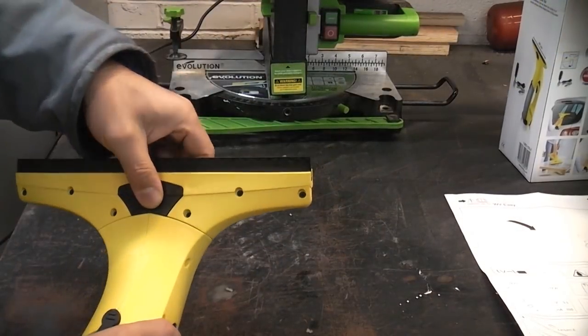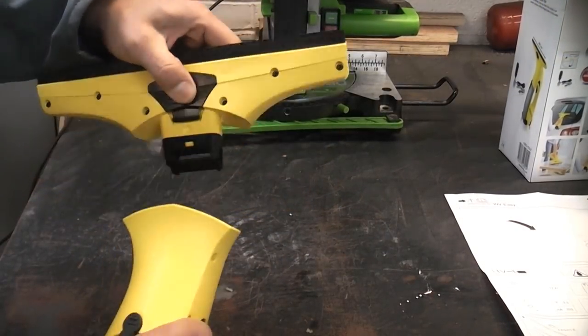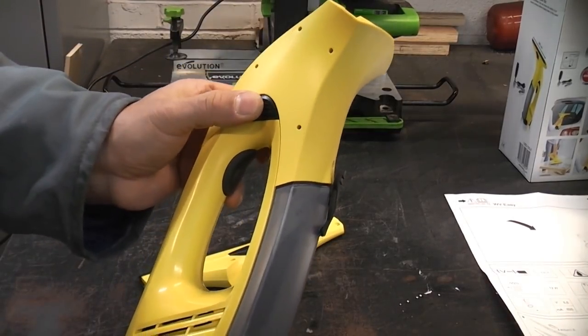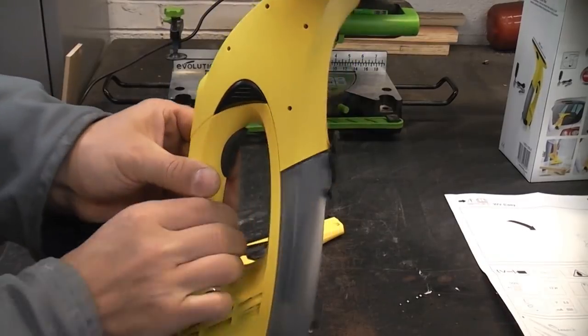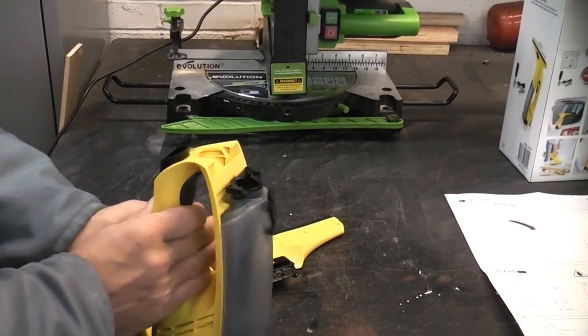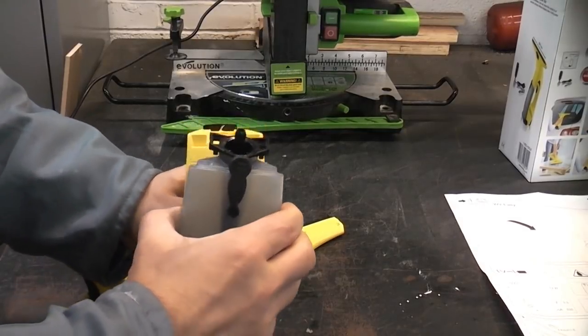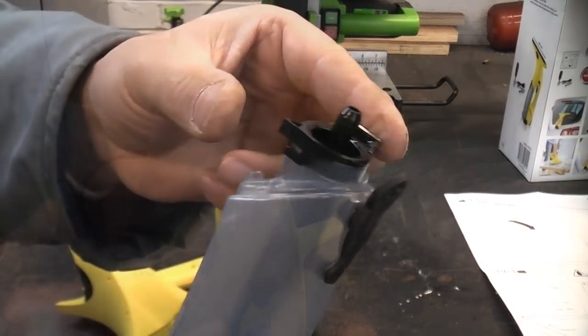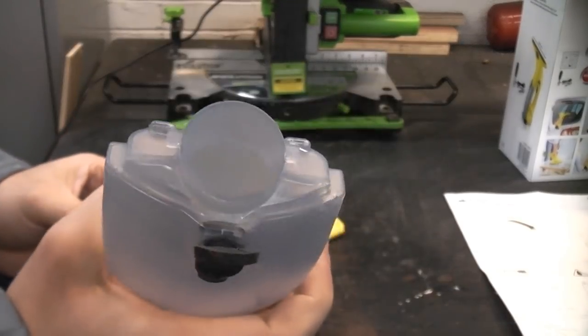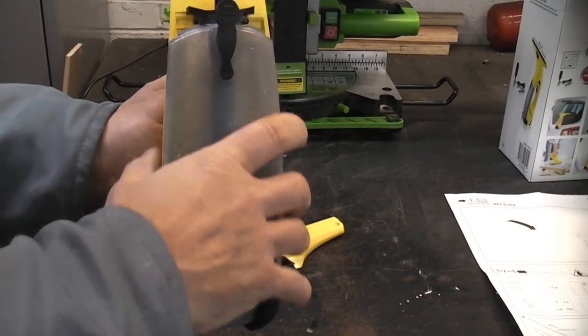You can remove the squeegee part very easily by pressing that black part and pulling it off. There's a tab there and one on the other side — press those in and you can remove that part, which enables you to pull out the water container. Simply twist it, pull that part out, and you can easily empty the water container, then pull it back in.